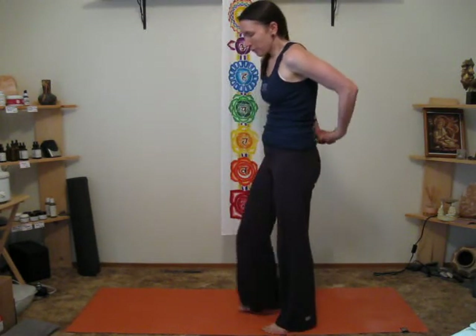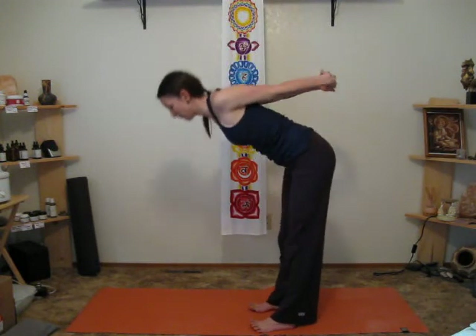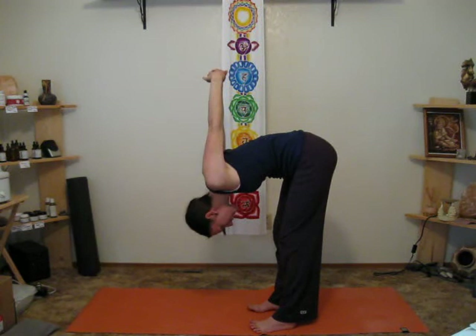One more thing that's really great to do after you do any vinyasa is a forward bend with your arms back. This just releases the shoulders, which are connected — all those muscles are connected to the neck. And it also helps to pull the shoulders away from the neck, releasing the head down.